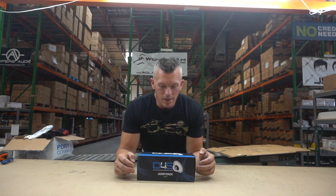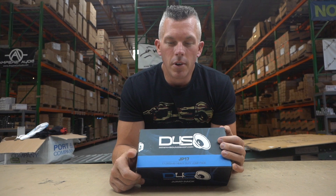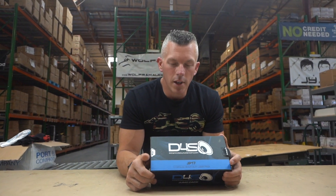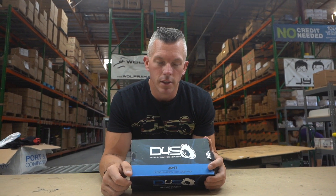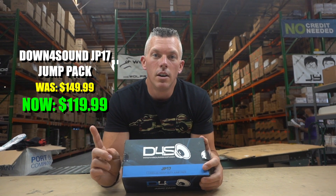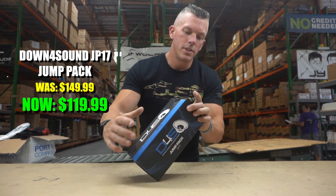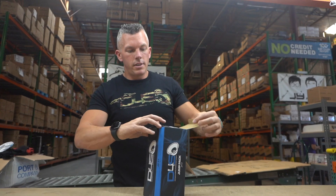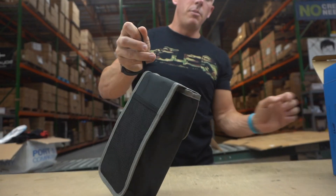Alright, so let's unbox this thing. If you need something that's going to charge your cell phone, give you some juice for your laptop, boost off your car, your tractor, your big rig — this is what you need right here. We currently have them on sale from $149.99 down to $119.99, so let's open this up so you can see what you get when you order your very own JP17 jump pad.